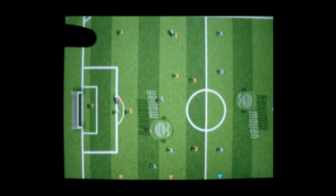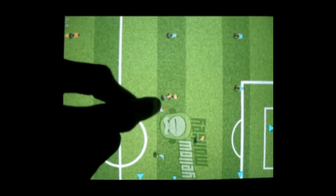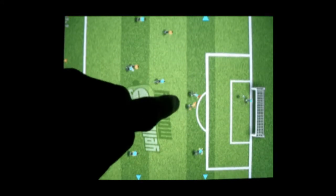To shoot, swipe your finger in that direction. To get in control of the ball, intercept the opponent's pass or run into them.